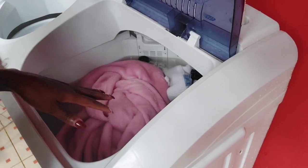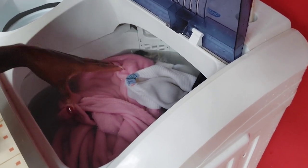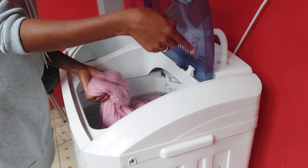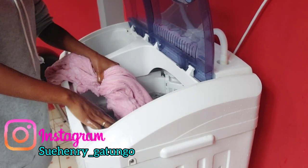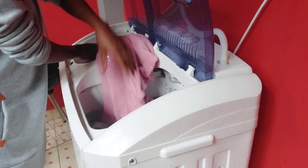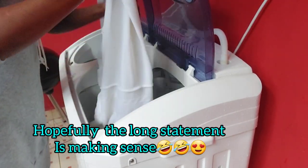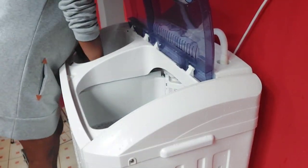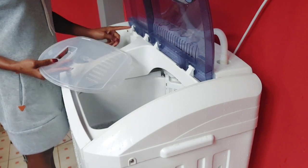If you want to rinse clothes in the washing machine but don't have an inlet or tap, you can squeeze your clothes out, put them in a bucket, add clean water to the wash tub, then place the clothes back and rinse. Afterward you can dry them using the spinner. Personally, I prefer transferring clothes directly from the wash tub to the spinner.